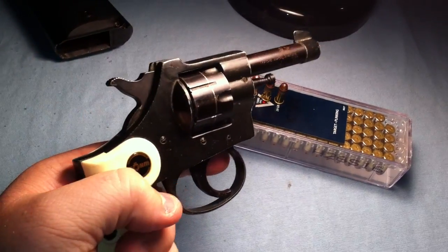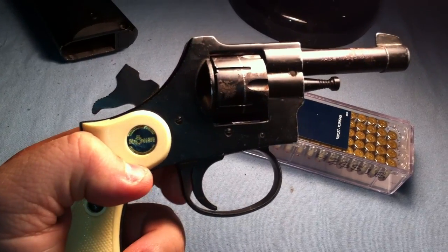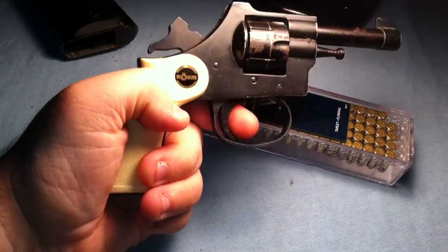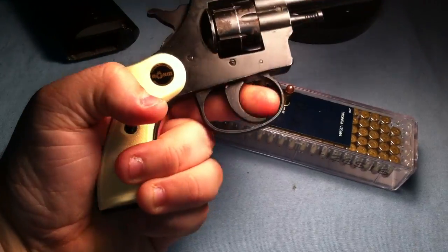If you pull the hammer back and fire it in single-action, you can stay on target a lot easier. It just makes for an easier trigger pull. You can see how far the trigger comes back when you engage the hammer — it comes back almost all the way, so there's not really a heavy trigger pull in single-action.